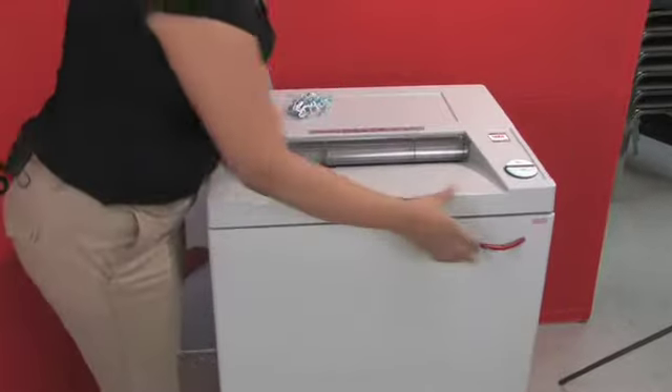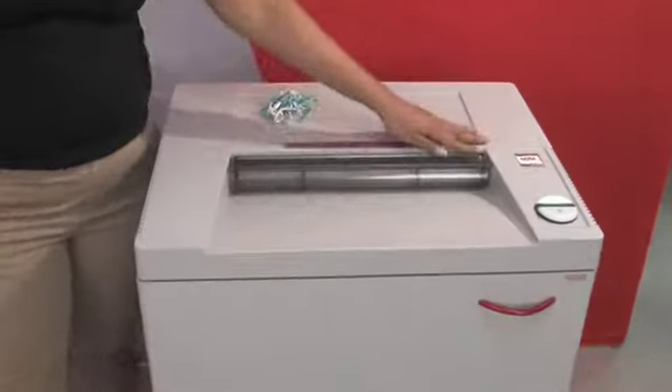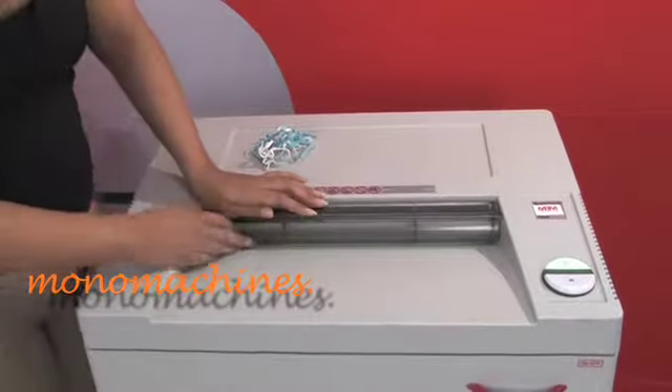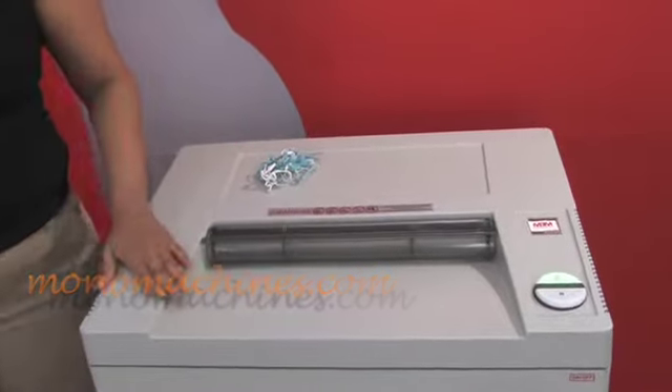It has a safety protection system with this transparent shield. When the shield is down, you can't get your fingers or any clothing in the way. Now this shredder is pretty big.